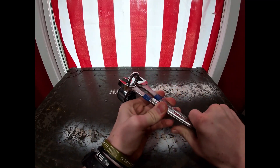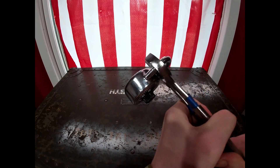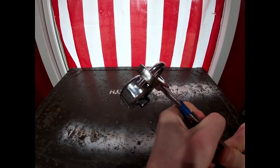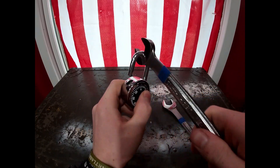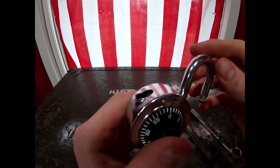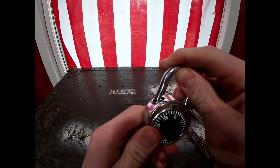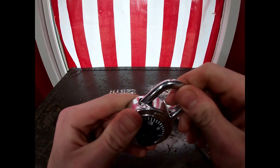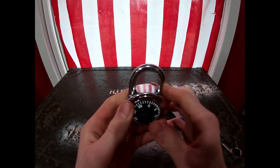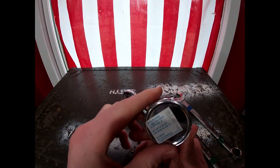When you push it together, it's bending the metal to where you got enough room to pull the lock right out. As you can see, it did bend the metal a little bit, which is why it renders your lock kind of useless — it just pops in and out. But if you do need to breach a lock pretty fast, this is the way to go.